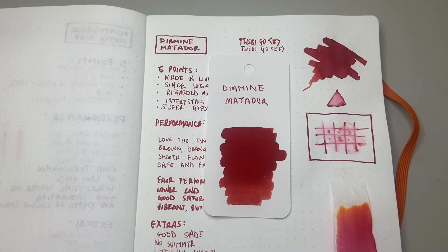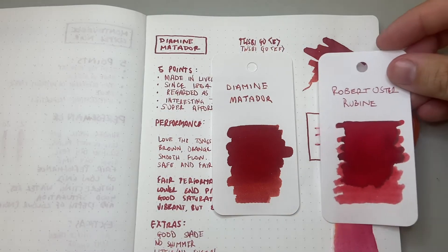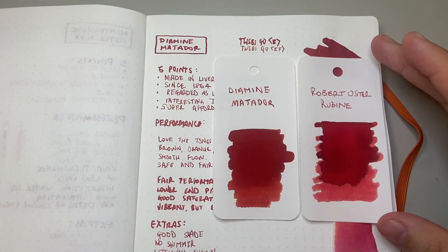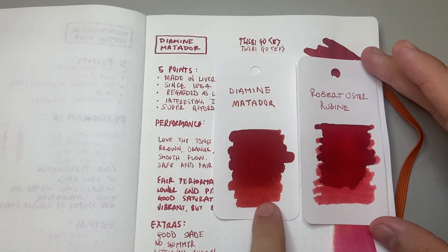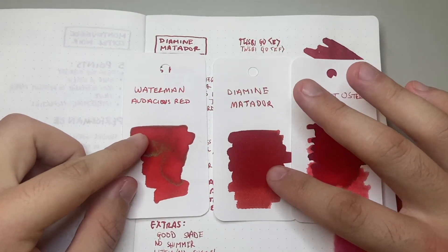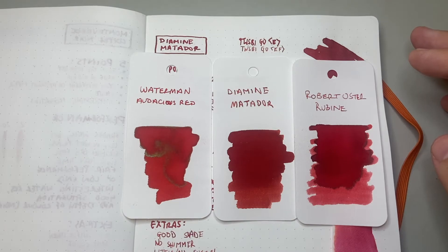For a quick colour comparison: here is Diamine Matador, and as I always try to do because it's one of my favourite ink brands, I try and find a Robert Oster that has something in common with it or shows a particular colour family within the ink. I've chosen Robert Oster Rubine, which has some of the pinks and orange you can see coming through in the mid to lighter shading of Matador — it's probably more pink. And something that is more red than Matador is the Waterman Audacious Red, which is a stock standard bright vibrant red. You can just see how Matador has more depth — it's slightly more muted, a little warmer than Audacious Red.